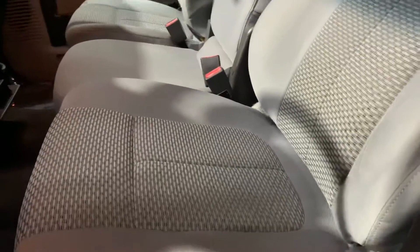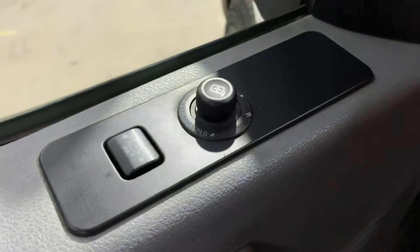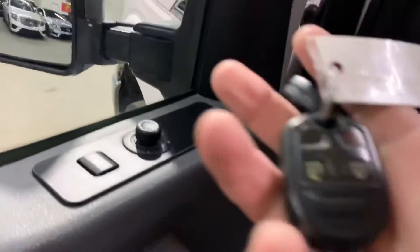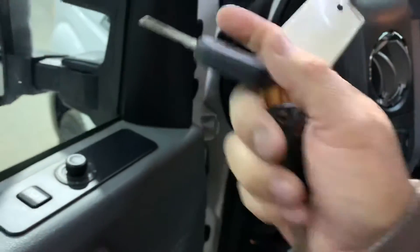You've got your number padlock there that you can set up. The interior is going to be cloth seats — fasten your seats, also cloth. Still in pretty good shape and pretty good condition. We do need to detail this truck. You're also going to have power windows, power locks, and power mirrors. You're also going to have a spare key and a spare remote, as you can see right here.